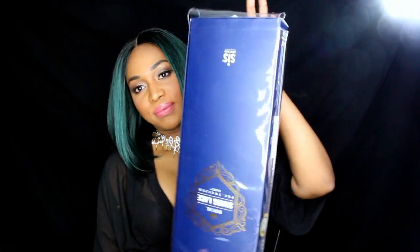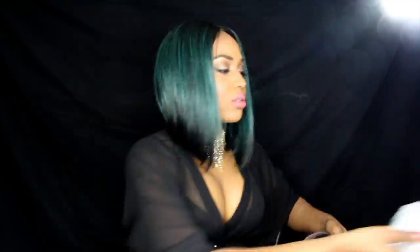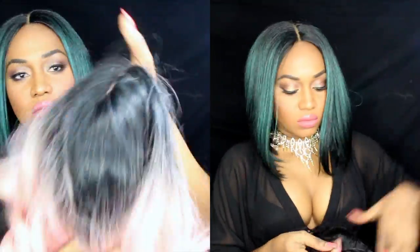Hi guys, welcome back to my channel. Today we're gonna review a wig from ZOE — this is the Nova, and it's pretty, which I love. This is the wig packaging; it was very nice, like always. They always pack the wig perfectly, it's always on point. And I got it in the color peach, which I'm gonna show you in more detail. This is the parting, as you can see — nice parting.